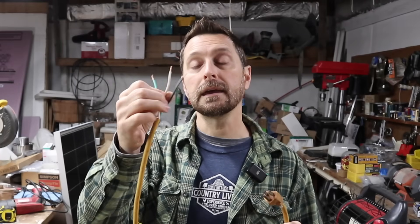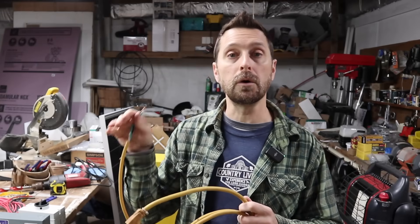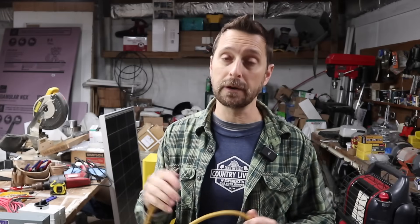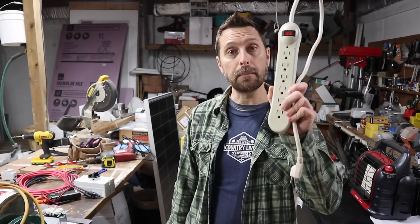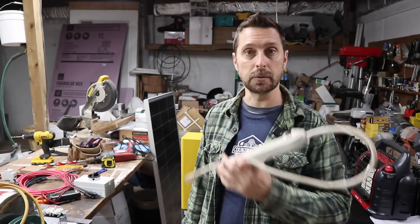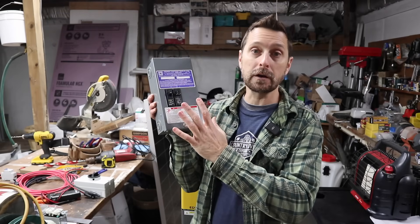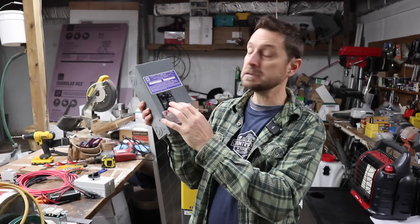You're going to take off the female end, strip down the cord, and get to the three internal wires: your ground, your neutral, and your hot. The male end is what plugs into the wall to charge the battery if we don't have any sun. You can do one of two different things: you can take a power bar like this, cut off the male end, and wire it into the AC out on your unit.